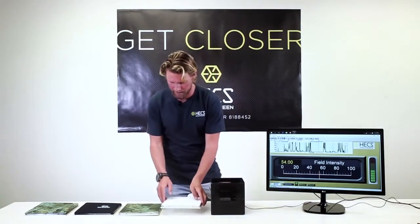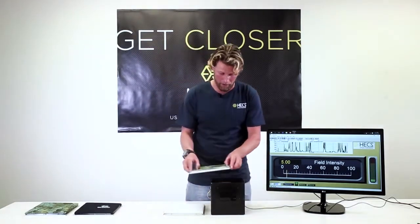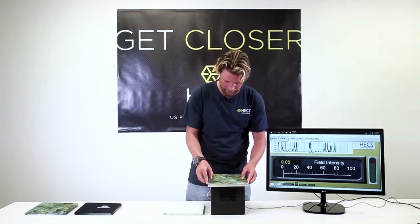Now when I replace that fabric with the dive skin fabric that has HECS technology in it, you'll see the meter does not register my energy signal at all.